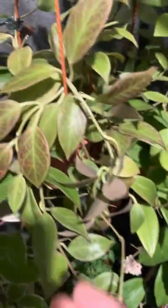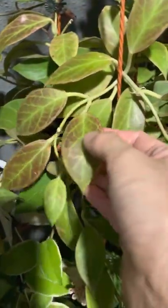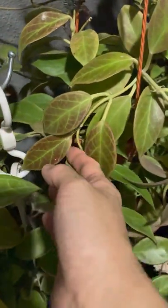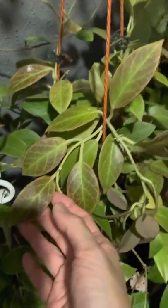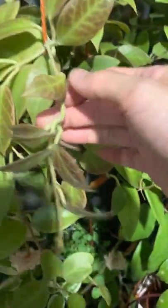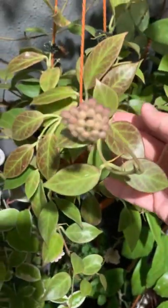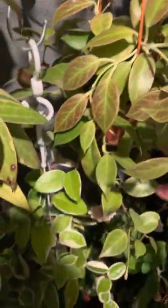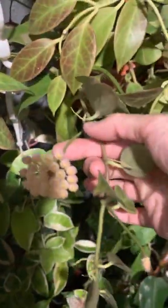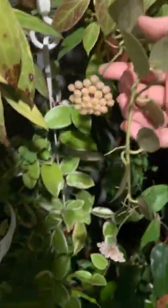And of course, how can we not talk about hoya sunrise with its beautiful sunstressed leaves. Look at this — there's a flower too! Hoya sunrise with a lot of blooms.